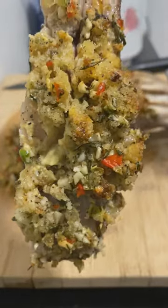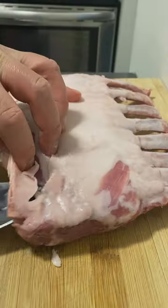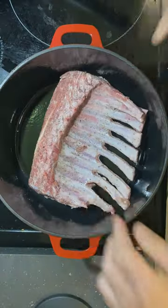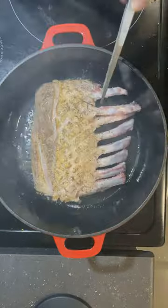I love lamb. They are so tender and juicy and the fat is amazing. I'm gonna season these up with salt and pepper and sear them up from side to side, roughly 1 to 2 minutes. Let's get that Maillard reaction going.